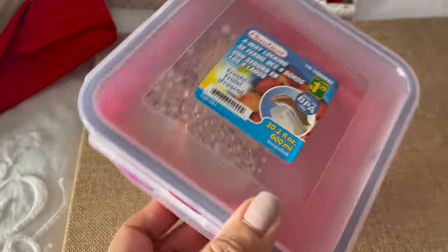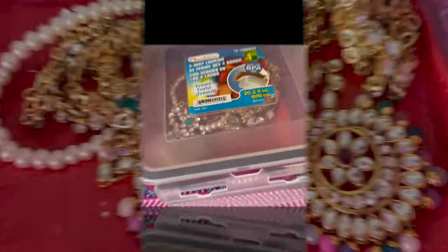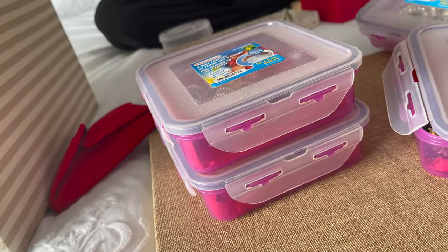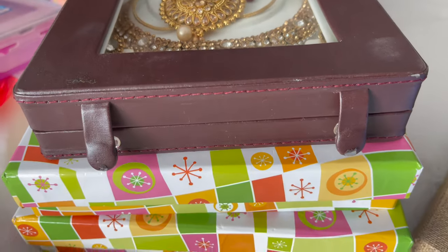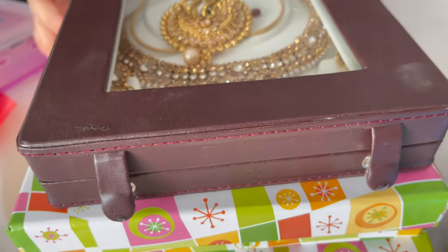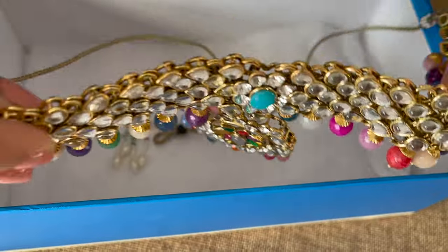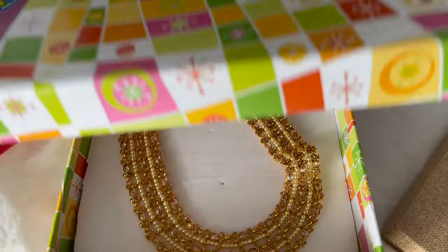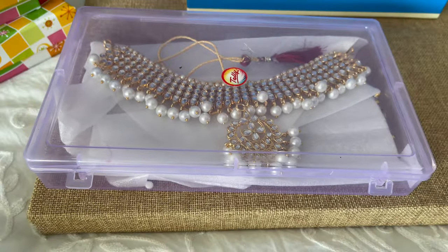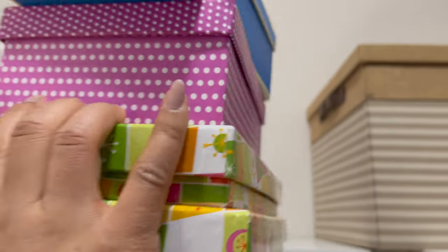Next, I have clear cases I got from the dollar store, and in these I'm going to keep my necklaces. Another option to organize a full necklace set is this type of organizer, which you can get from Amazon. You can also get cardboard boxes from the dollar store in any size — great for long necklaces. You can also use clear boxes from Amazon. Now necklaces and earrings are done.